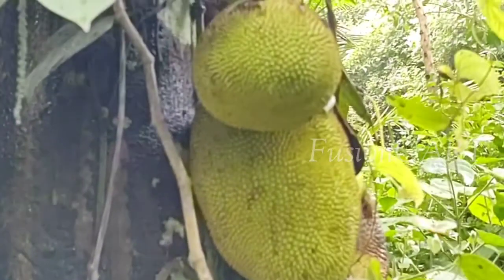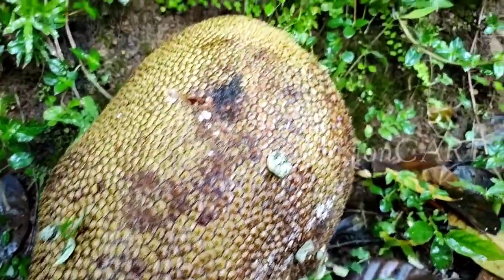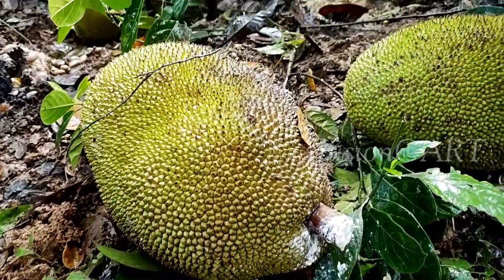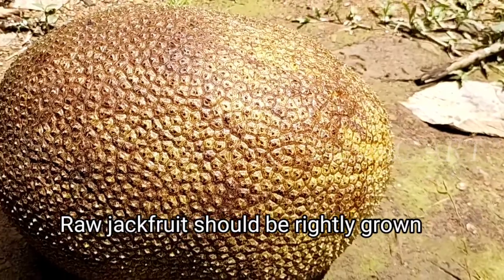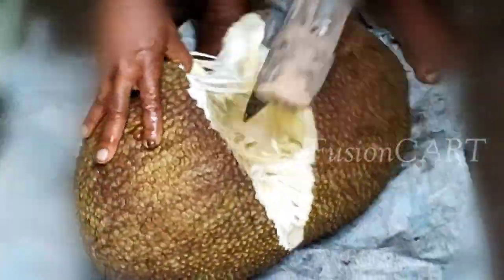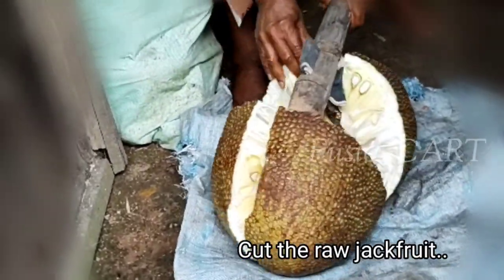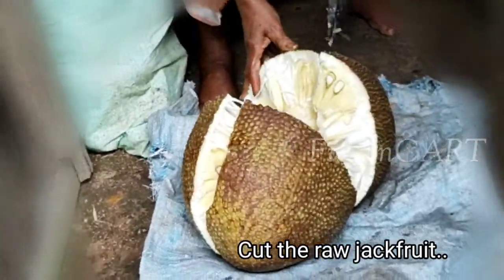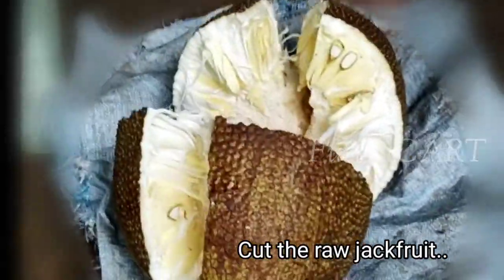First, you pluck the fresh jackfruit from the tree. While plucking the jackfruit from the tree, you should keep in mind that it should be at the right stage of development — that means it should not be too matured or under-matured. Take a wood cutting knife or axe and cut the jackfruit like this.